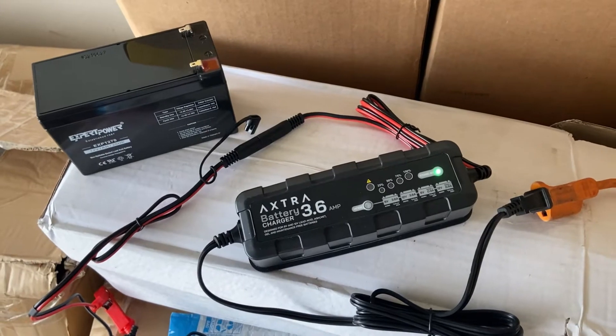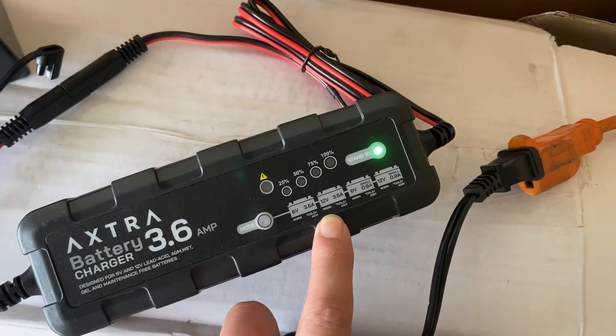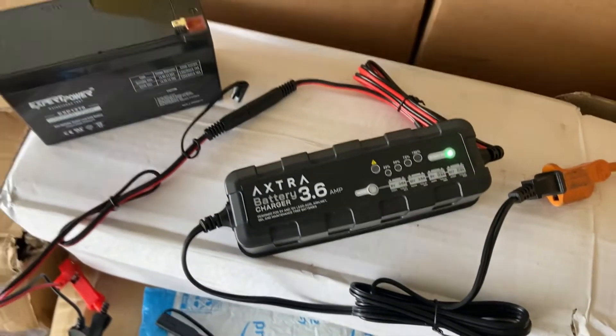Even though there's a power outage, it will reset its voltage back to what it was before.